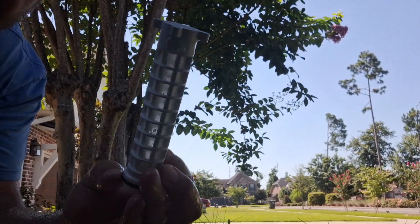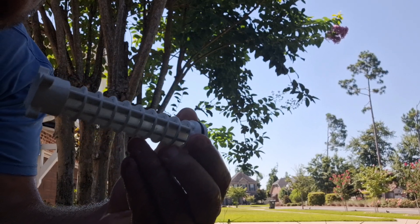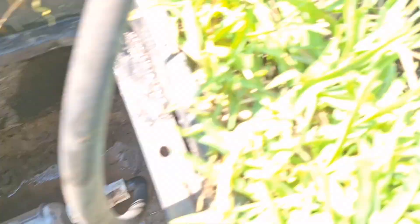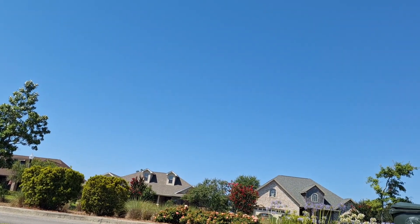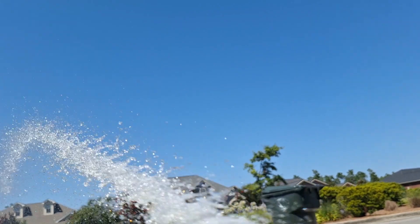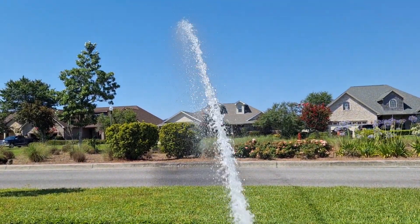Just like that — it's clean. We're gonna go put this back in and turn on the system. After installing the filter, you can put on your hose, turn your main cutoff valve back on, and turn on this valve.